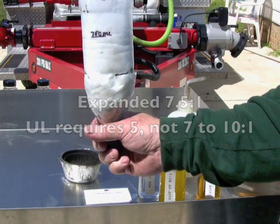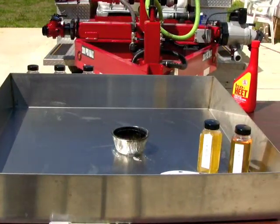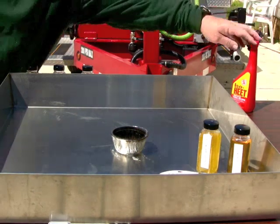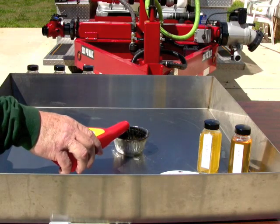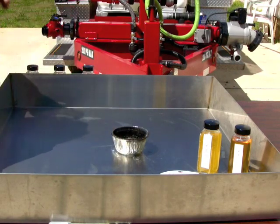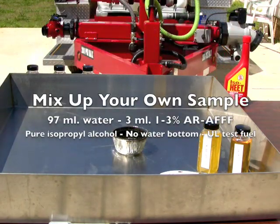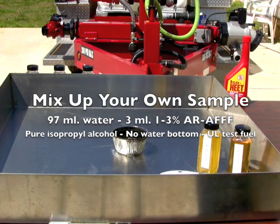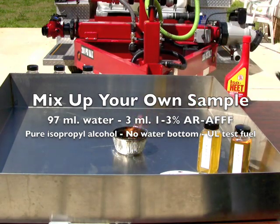Let's start over with some isopropyl alcohol - this is dry gas but I know it is neat or pure isopropyl alcohol, which is slightly more aggressive than ethanol, and it gives a little bit better flame for these types of demonstrations. Although the activity or the interaction between the foams are identical, there we go - now we can see the carbon coming out a little bit better.